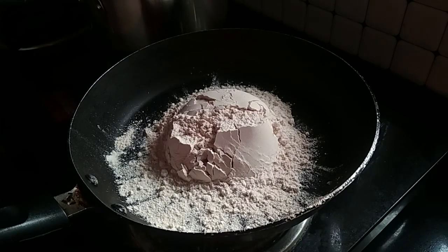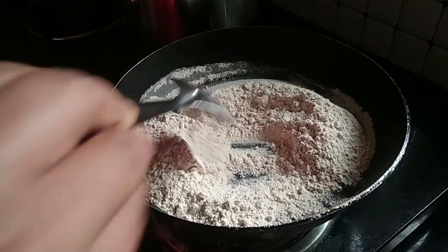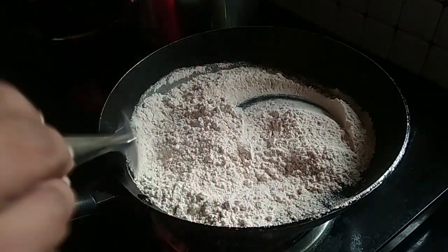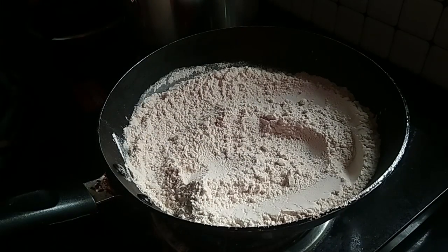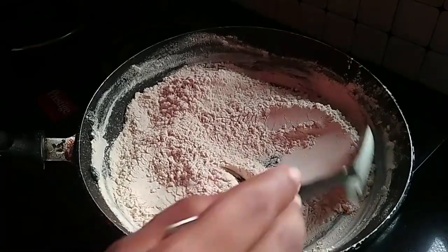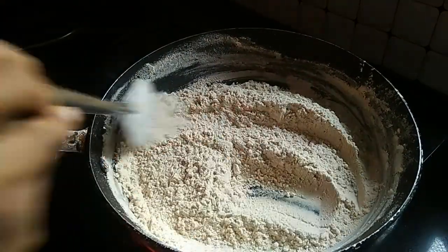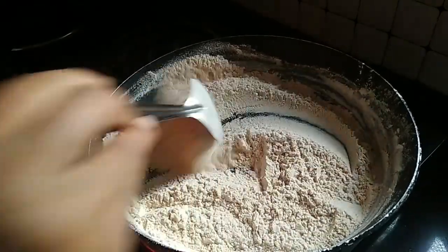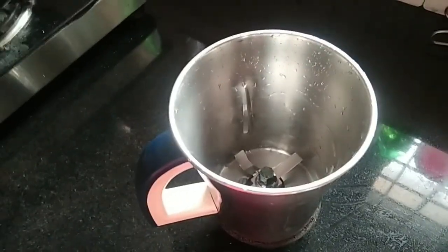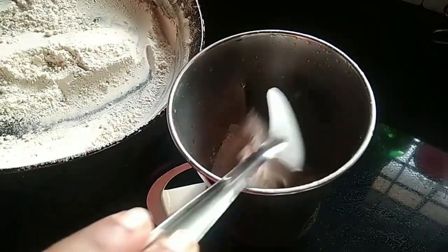Now we will do it a little bit easier. We will cut it a little bit. Make sure to mix it in a mix seed jar. Make sure to put the pot in.